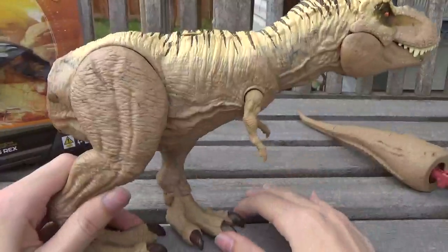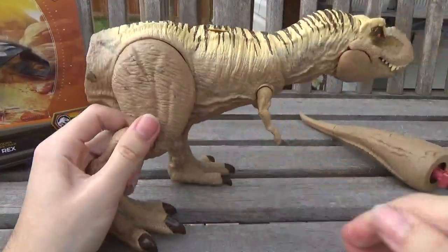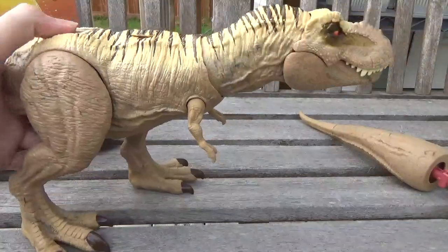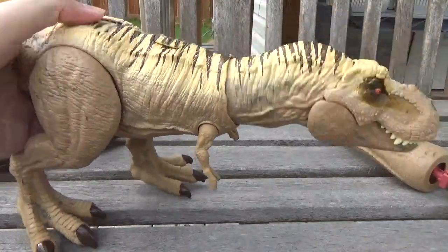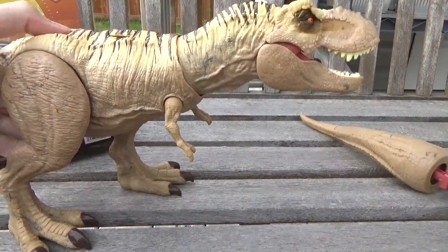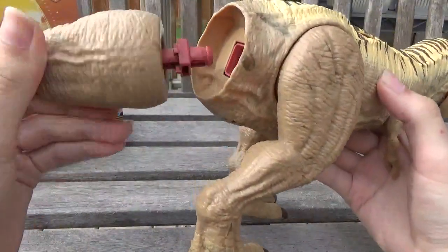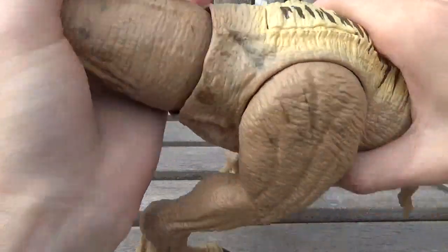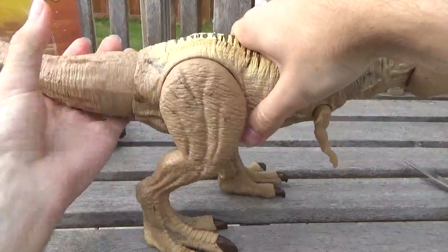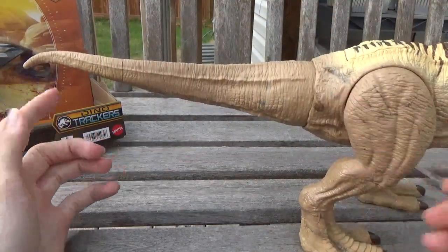My camera is running out of film time — I've got four minutes, so let's make this fast. Here's the figure. The neck does not have articulation; it just has the action feature where it twists, and it only twists one way. You can twist it the other way by hand, but you kind of force it, so I'd suggest not. There's no paint on the tail, that is so unfortunate. The tail is cool with the pink coloring — you can rotate it, so if you pop it in wrong you can get the positioning right. It's a pretty decently long tail.